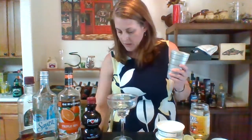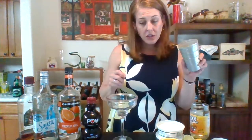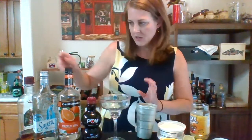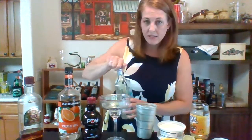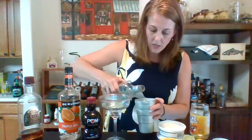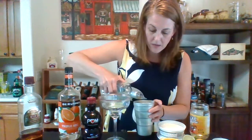I need some ice. We got our shaker. Just enough to chill — which is what we all need right now, right? Got some tequila. Silver — I don't like gold in margaritas, but it is your choice, you do you. So we're going to go one, two, three — extra because it's Friday.